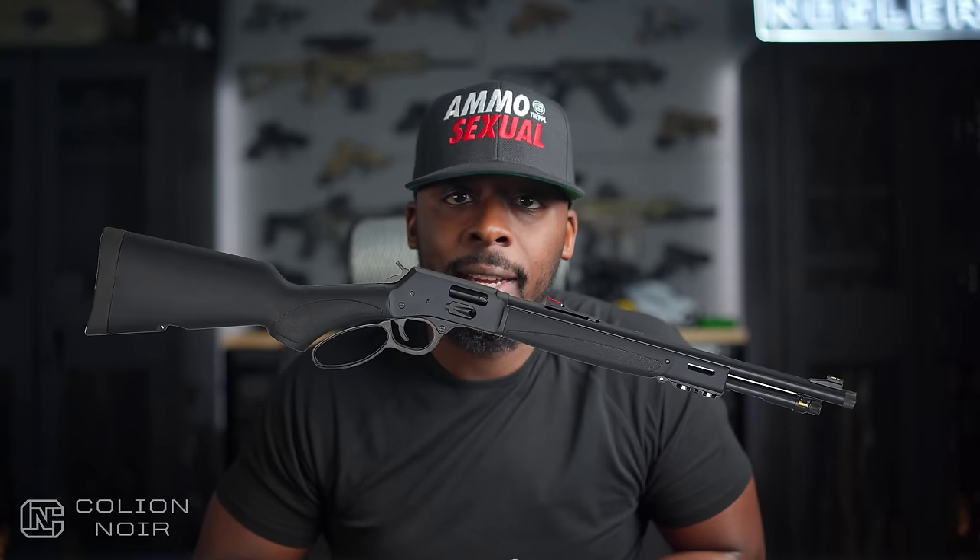Ten months ago, I did a video on the Midwest Industries Alpha series of parts designed to modernize the AK platform. I walked away really impressed, so when Midwest Industries reached out and said they wanted to send me a lever-action rifle fitted with parts from their lever-action series — designed to modernize the lever-action — and see what I thought of them, I started drooling again. This is what a typical lever-action rifle looks like.